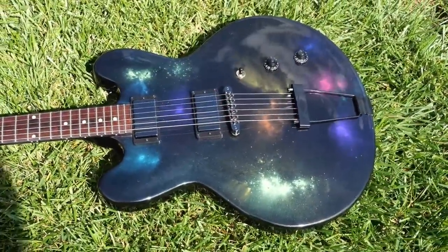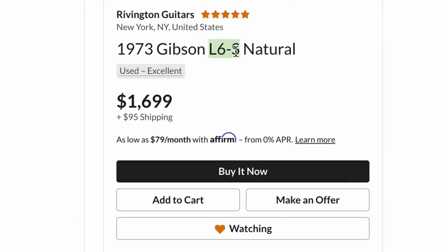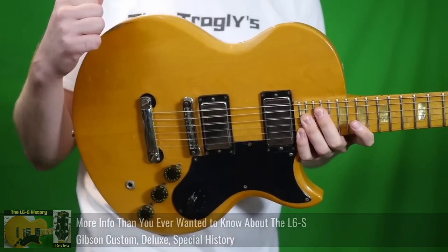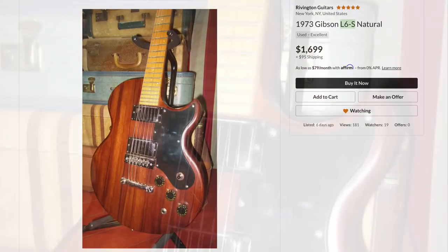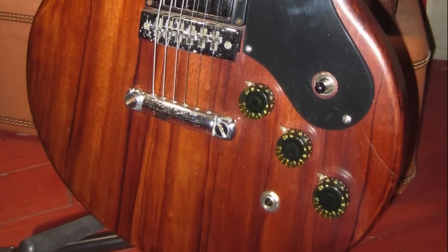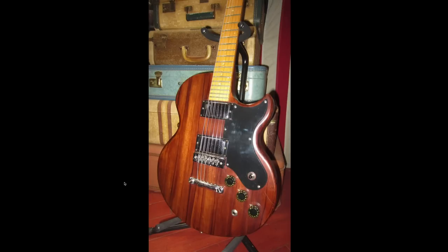I've got some interesting ones to share with you tonight and we're going to start with this thing — a 1973 Gibson L6S, which is a very fascinating beast. I've documented many of them on the show, however this one looks significantly different. It's got a lot of streakiness to it, it's got a rich dark brown color. Being from 1973 makes this a very early production of this particular guitar. Is this a Brazilian Rosewood L6S?